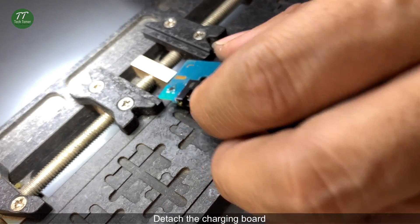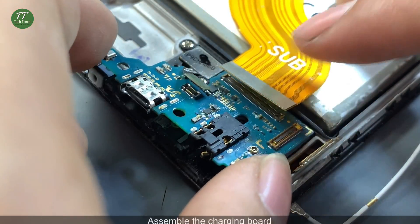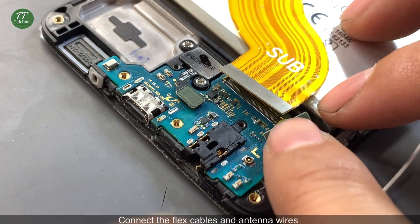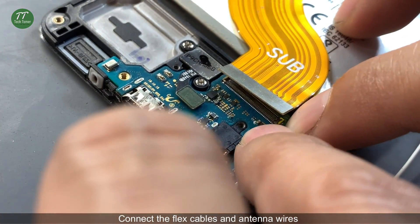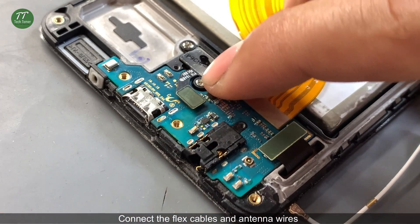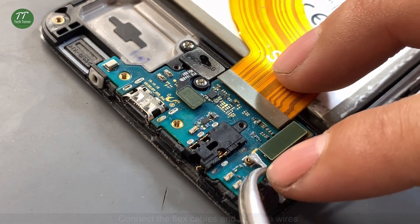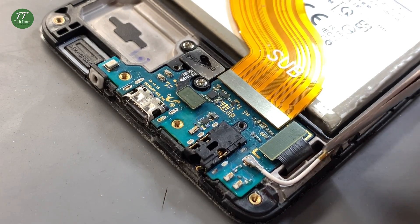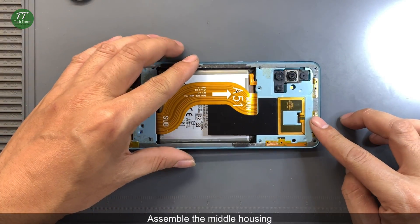Detach the charging port. Assemble the charging port. Connect the flex cables and antenna wires. Assemble the middle housing.